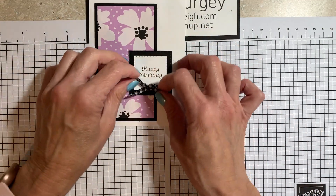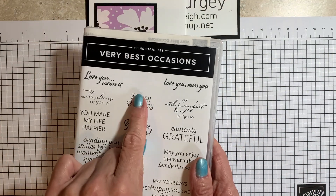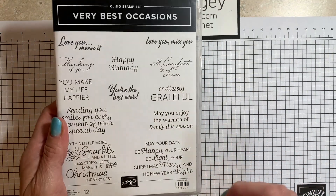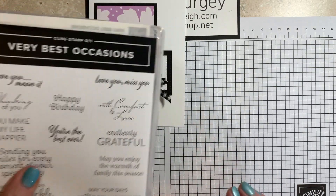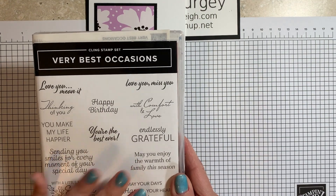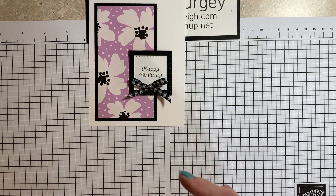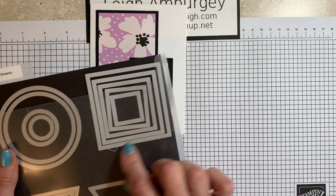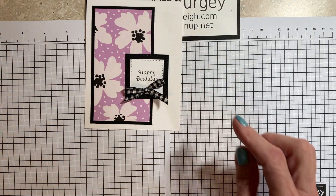This Happy Birthday is from the Very Best Occasions stamp set. It has a great variety of stamps and also includes two Christmas stamps. It was in the last holiday mini catalog and carried over into the annual catalog. The squares were from the Stylish Shapes dies, and that's what I'm going to be changing up today.